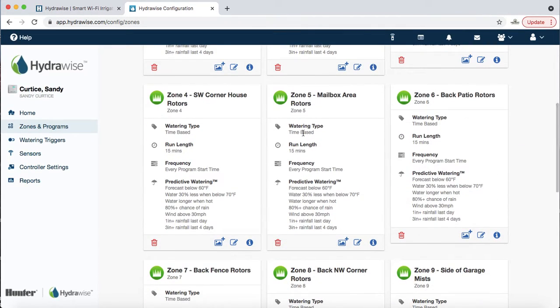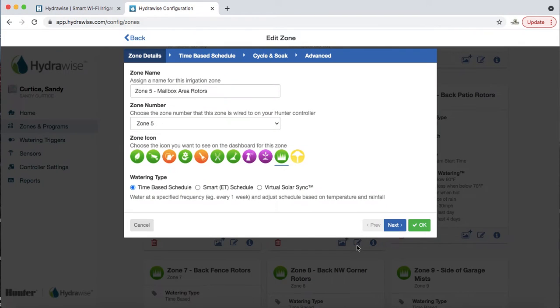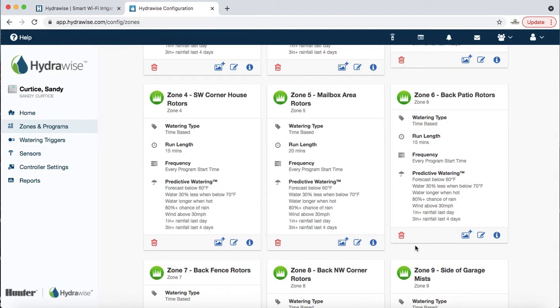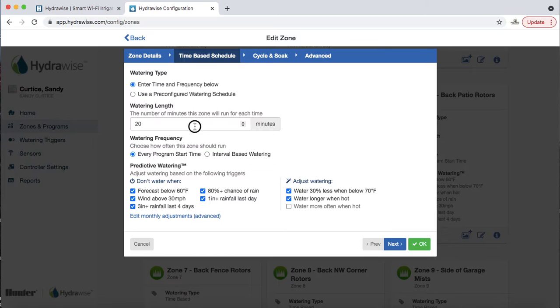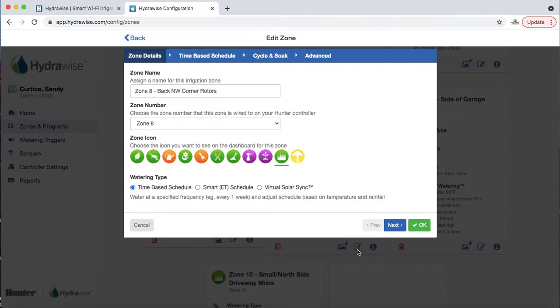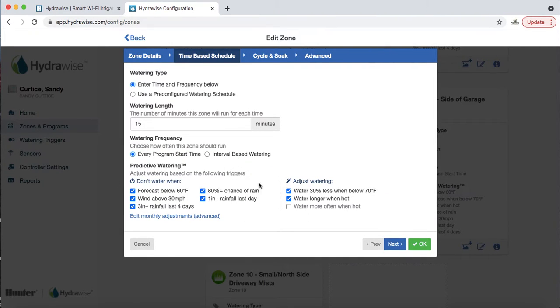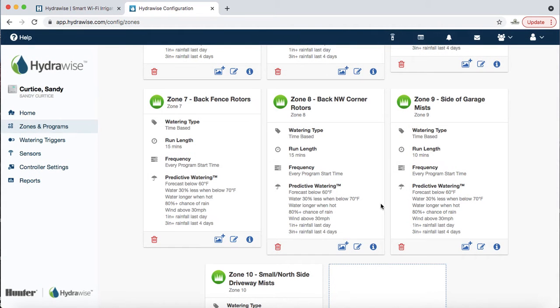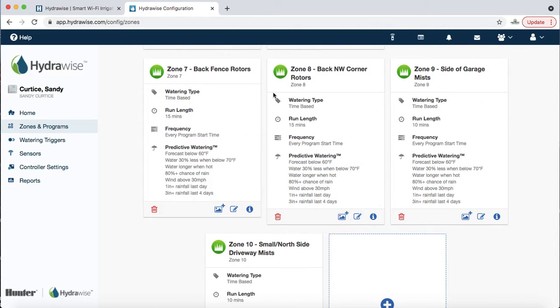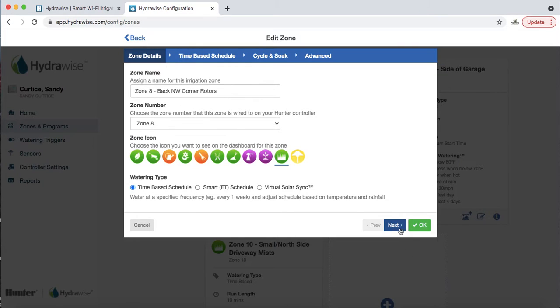If you want to edit a zone — say zone 5 by the mailbox — it's really hot and you want to change from 15 to 20 minutes, you just type in the new value and confirm. If you made a mistake, change it back. The most important thing to take away is how to edit the duration of each zone. Click the pen-and-paper icon, click Next, and adjust the time. That's the most critical function.